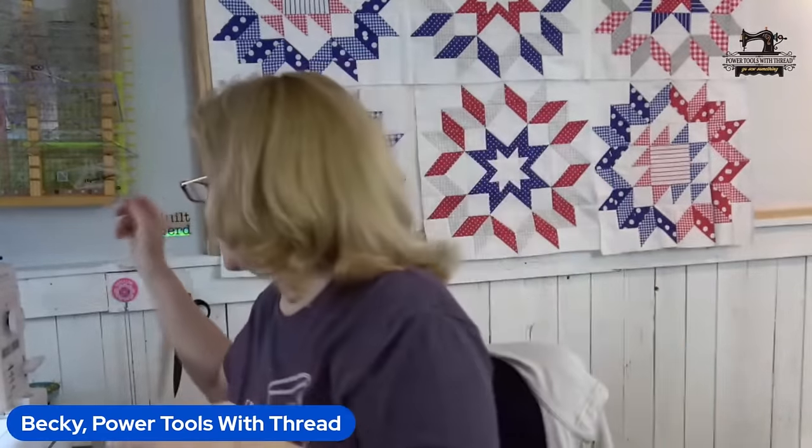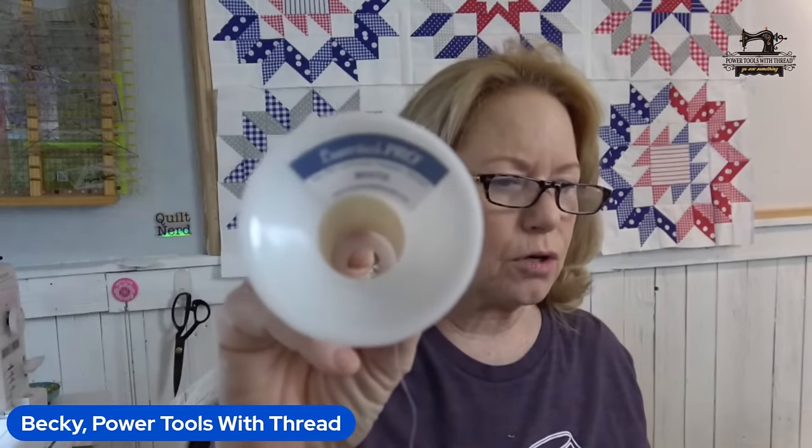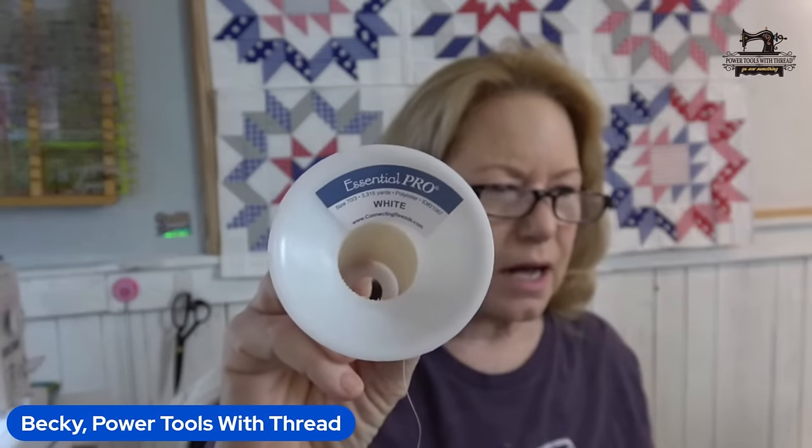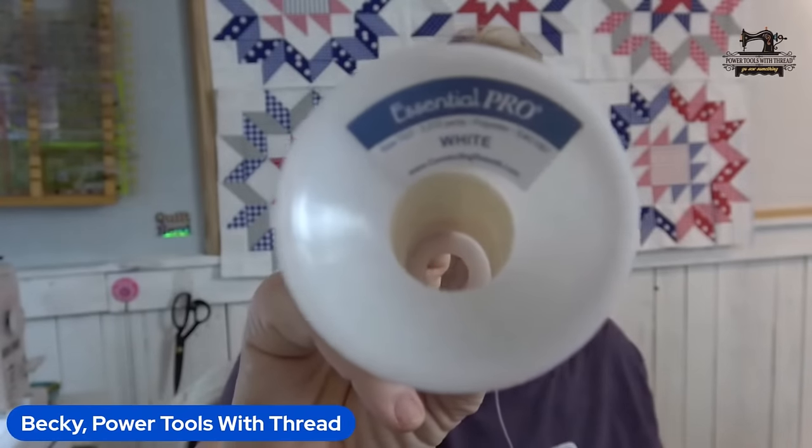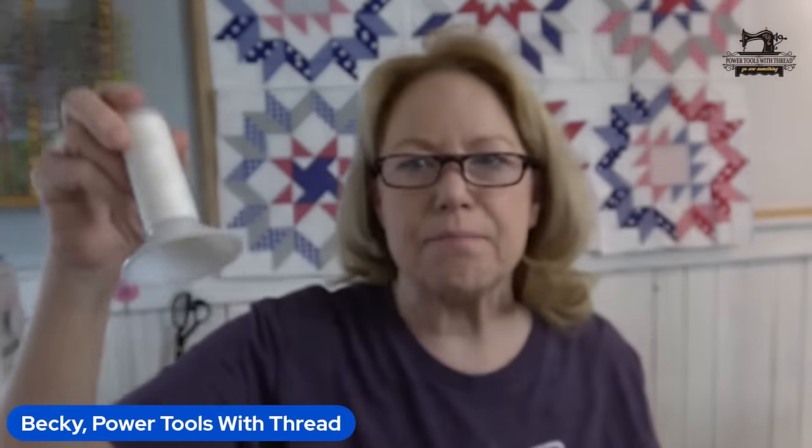What thread do I use in my sewing machine? In my piecing machine — my PQ 1500 — I use Connecting Threads Essential Pro cones. It's a poly matte thread. If you use 100% cotton thread, you will experience thread breakage when you use your cut feature. Poly is much stronger than 100% cotton. I like the Essential Pro from Connecting Threads because it has a matte finish — it looks exactly like cotton thread.